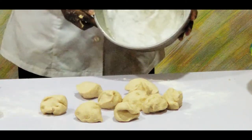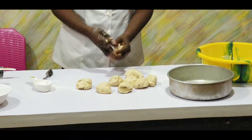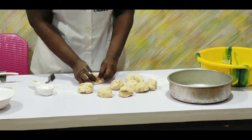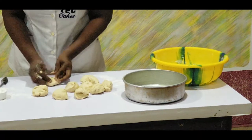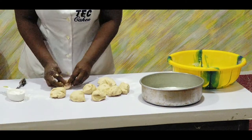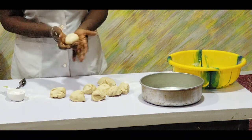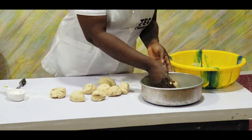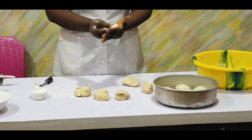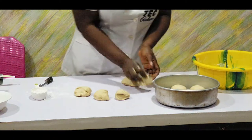Here I have my pan ready — I've greased it with butter. I'm going to remove each of the rolls and put them in the pan to leave them to rise. Remember, the more you knead, the softer it turns out to be. I'm trying to make it as soft as it can be. This is the first one in the pan, and this is the second one.